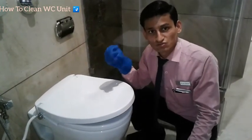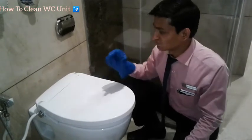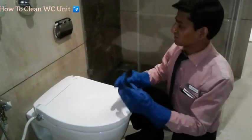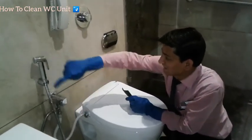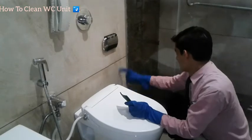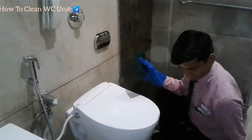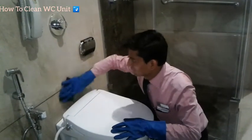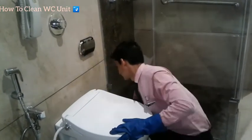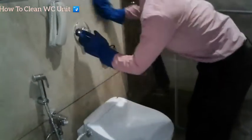We are not using the WC band here. Always look at these areas — the WC side corners and the wall area around the WC. Use the scrubbers to clean those corner and side areas thoroughly.